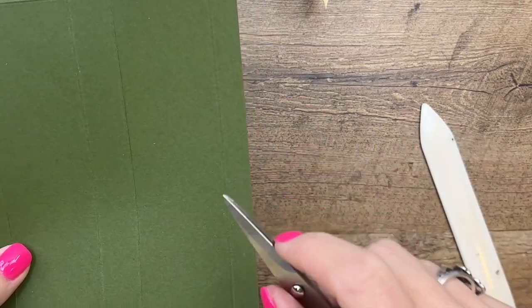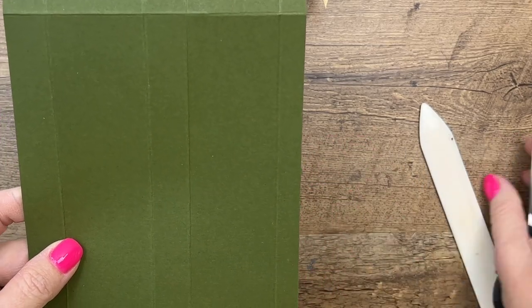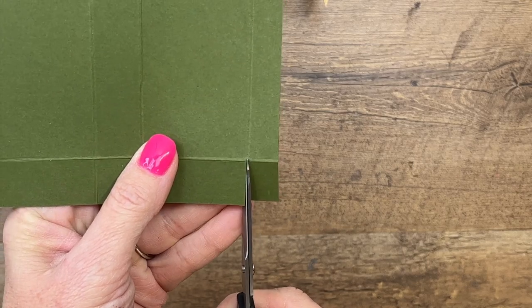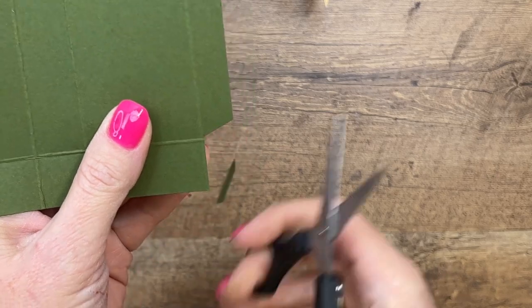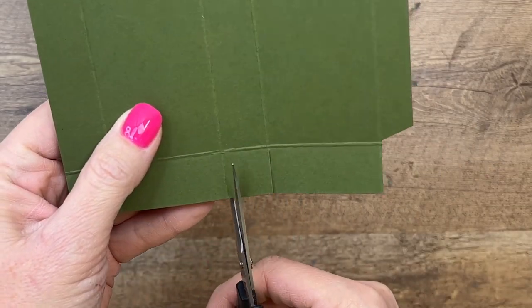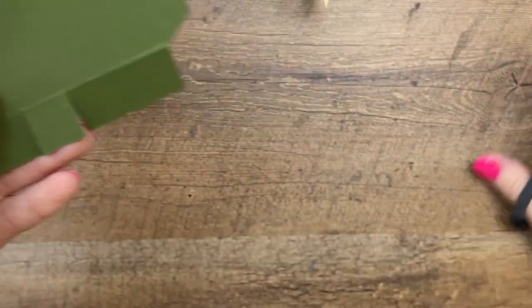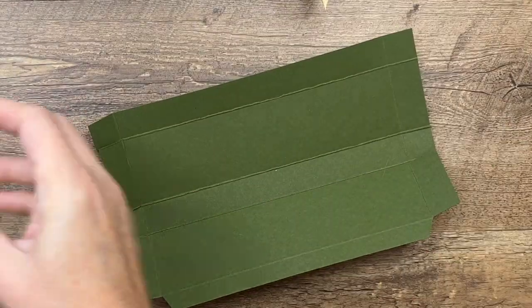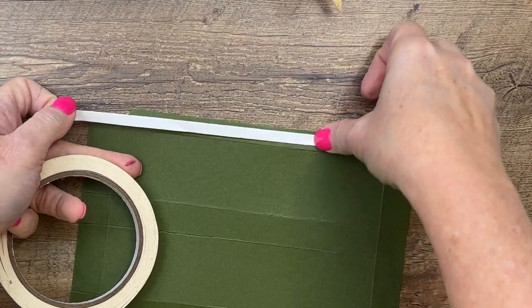Over here you actually have a half inch — I had this as three-quarters originally, but that meant you could only get one out of each sheet of cardstock. Making it half an inch means you can get two out of one sheet. On this half-inch section, cut off the end corner tab, cut this long tab at an angle, then snip those score lines. Grab your tear and tape — make sure you burnish that line nice and crisp.